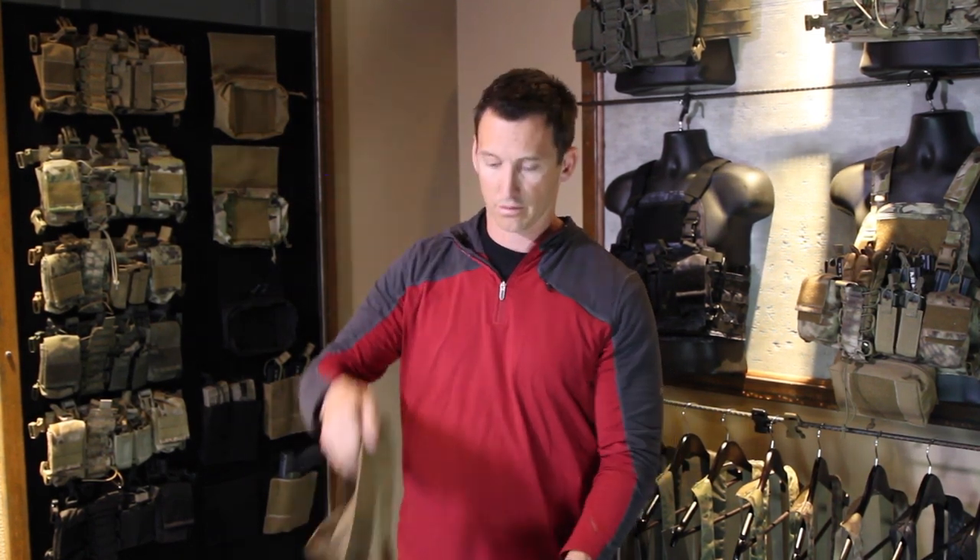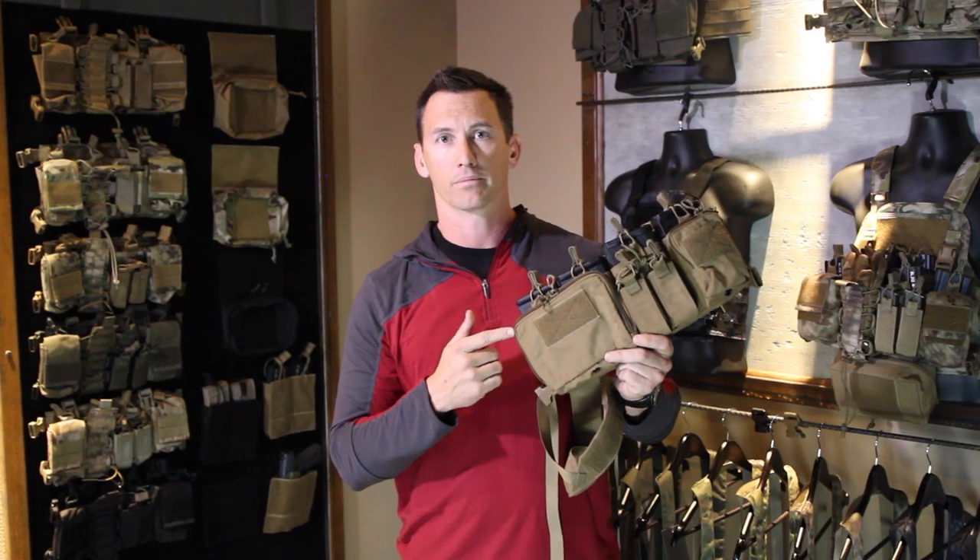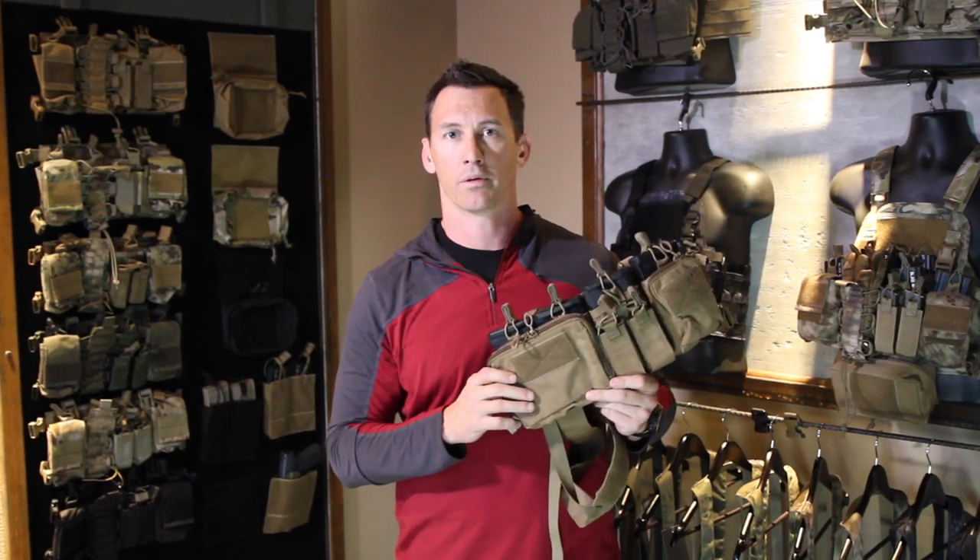That's pretty much it on the D3CR Lite. Stay tuned for the D3CR Heavy, which is coming this week. Stay tuned to our YouTube channel and Facebook, and we'll talk all about that. Stay sharp, be safe — thanks for joining me. I'm Travis Haley.